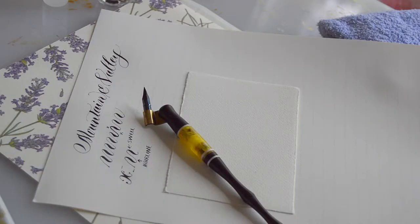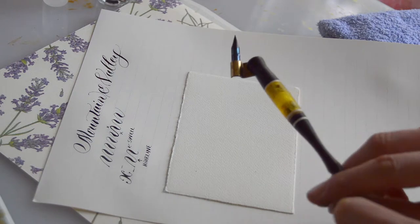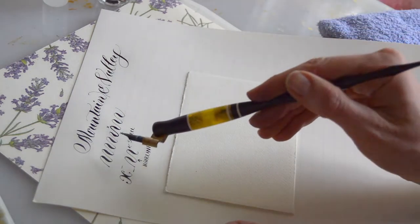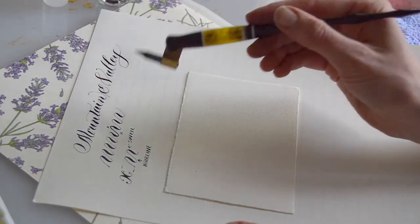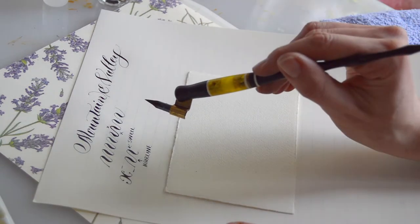Hello! In this video I will be showing and going over my favorite beginner's exercise for learning the pointed pen. I call this the mountain and valley exercise, the mountain and valley stroke.